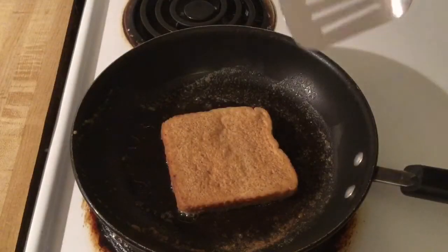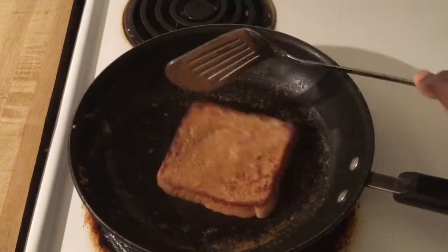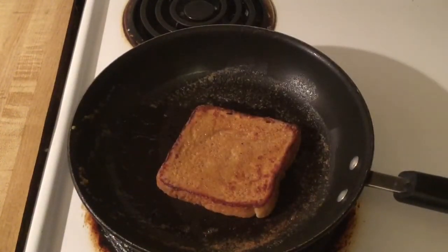Alright my friends, let's check on our French Toast. Gorgeous! Nice and golden brown, and it smells awesome in this kitchen. Alright, I'm going to go ahead and finish cooking the rest of my French Toast, and I'll bring you back.